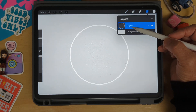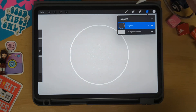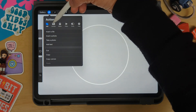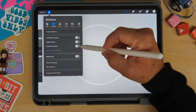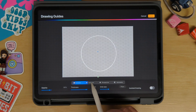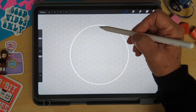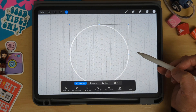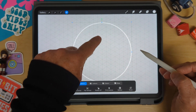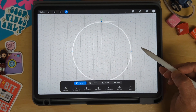Now I can see that on layer one I have a circle. Next I'm going to add a drawing guide — go to the wrench, then canvas, and turn on drawing guide. Then edit drawing guide, choose isometric, and click done. Next I'm going to move my circle until I get it right in the middle where there's a line going right down the middle starting from that little round dot.